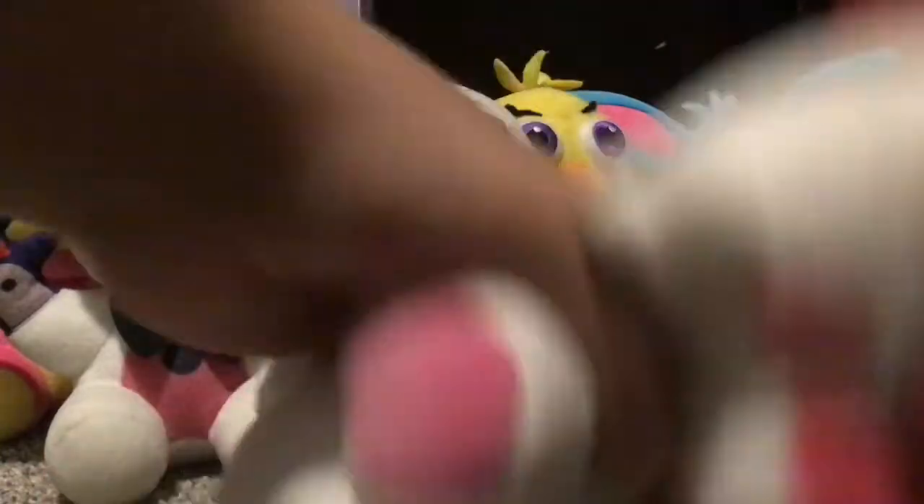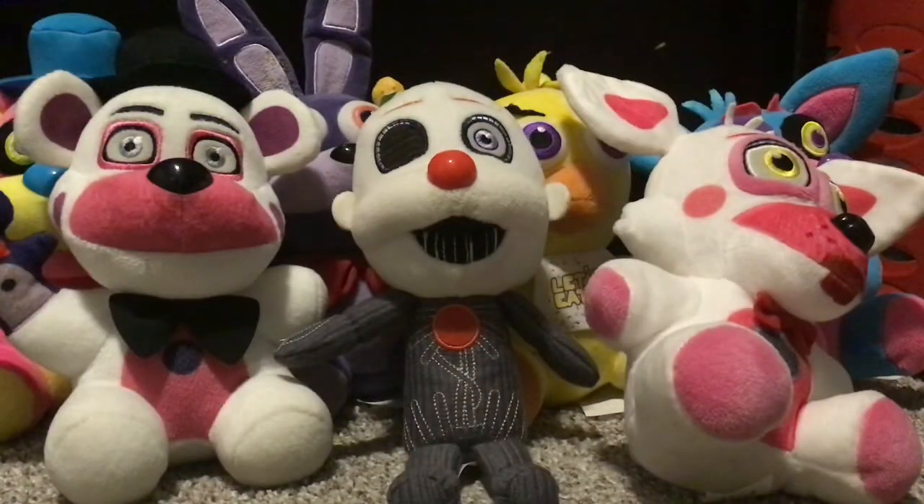Then for our final plushie, this is Funtime Foxy with the full tail and everything, so yeah, it's pretty nice. Next up are the action figures — I don't have that many, but I'm gonna try to look for some.